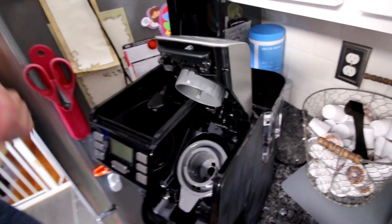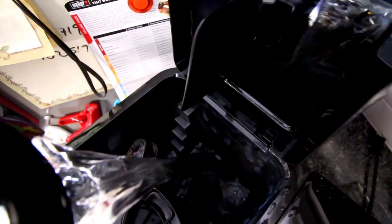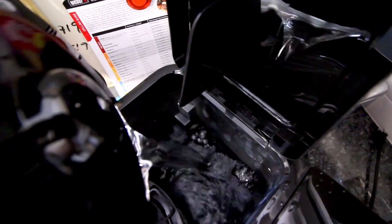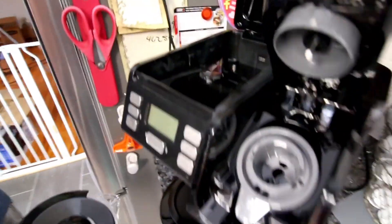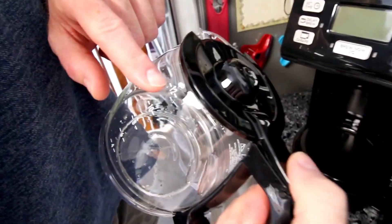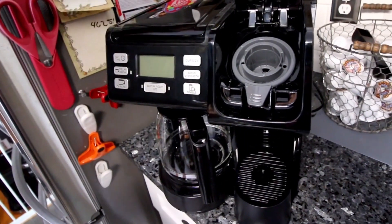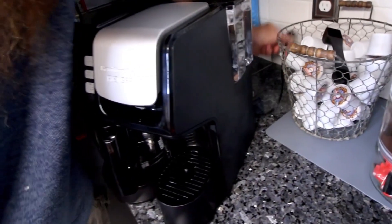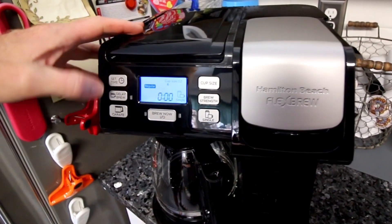We're going to run water through — just like any traditional coffee pot. We filled it to just below the 12-cup line. We'll plug it in, and it'll prompt you to set the clock.